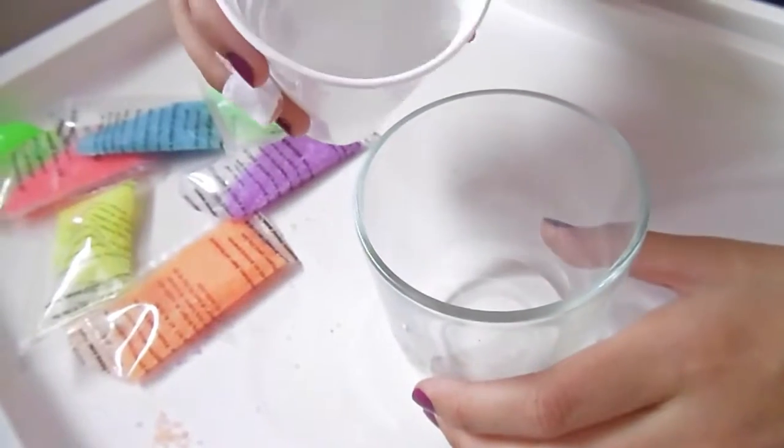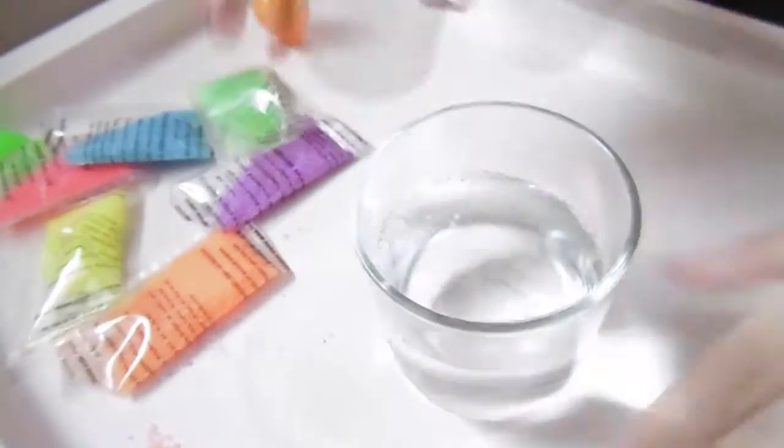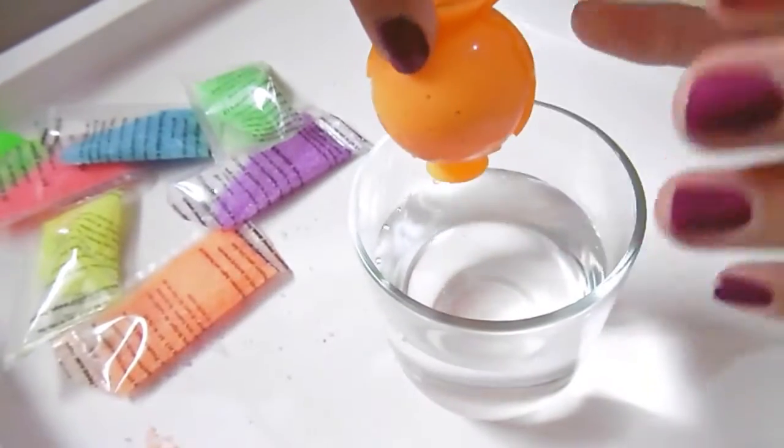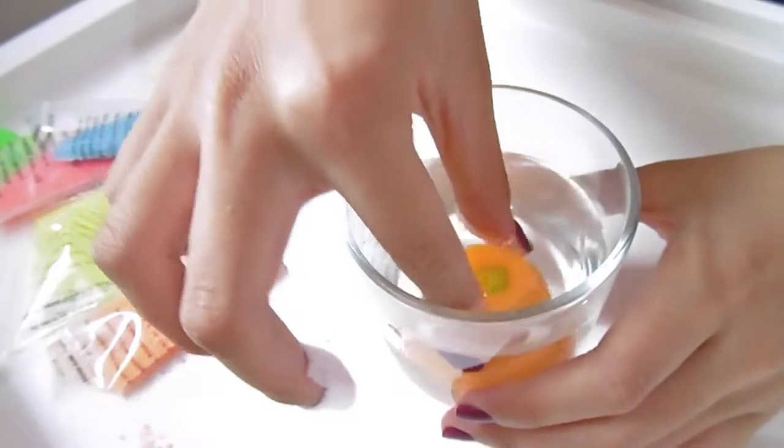Take a container and pour some warm water in it. Now I'm going to put the mold into the warm water and let it sit for about two minutes.